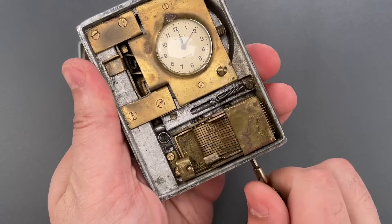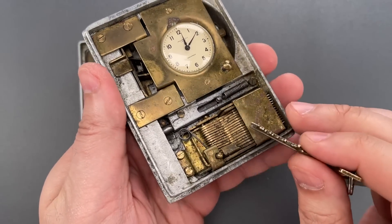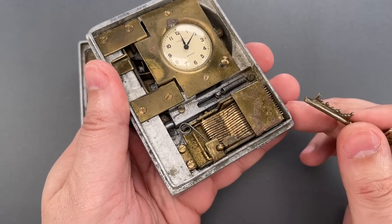Moving on to the lock core — it's a curtained lever design with 15 levers. That's more levers than most safe locks.